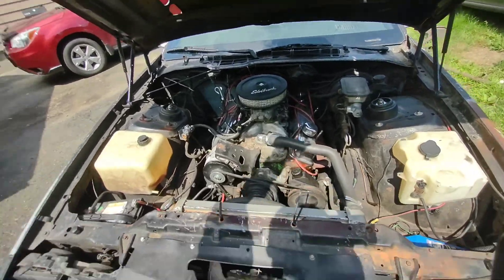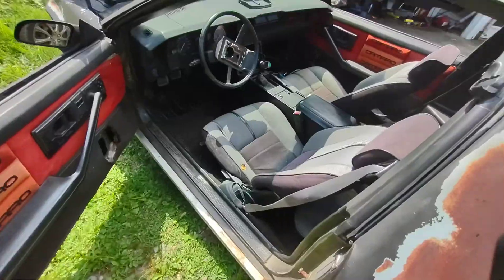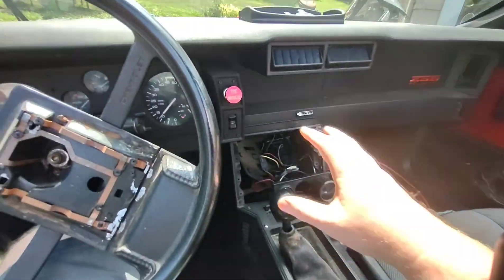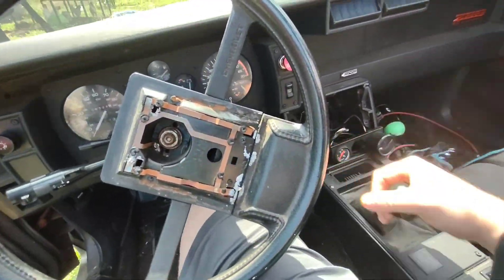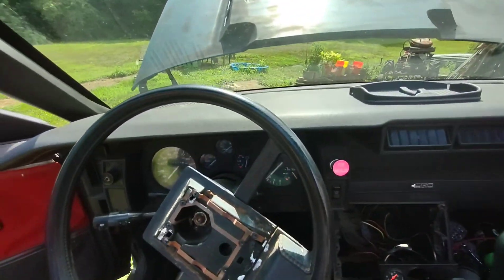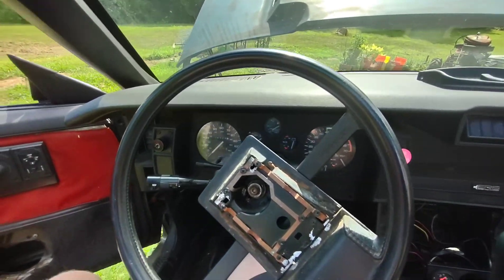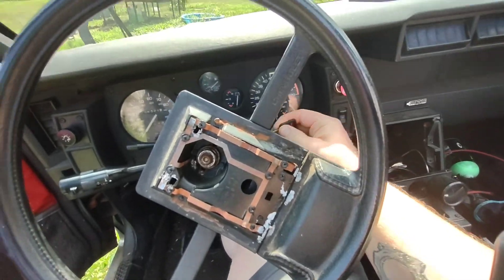I'll go ahead and start it up so you can hear how it sounds. I also got the interior put back together for the most part — I still got to throw in a radio and do some other little things, but it's good enough to drive. I still got to get it inspected. There's a couple little things I got to do, like the e-brake cable, fix the headlights so they actually work right — all that cool stuff.